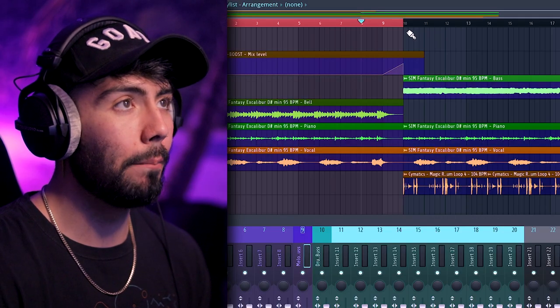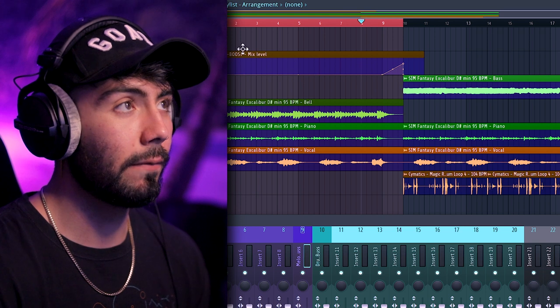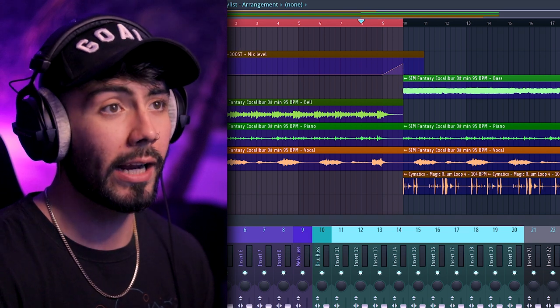This plugin is honestly great for texture. I know the main selling point is building a riser out of anything, but it is still a multi-effects plugin and adding texture is so much fun with it. I delay the drop by a bar using automation on a different Boost instance on the master track using All Rise. Also, that melody loop is from my pack which you can get at simulationbeasts.com.